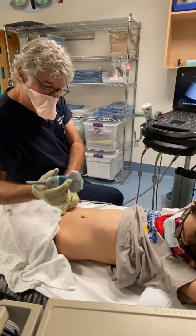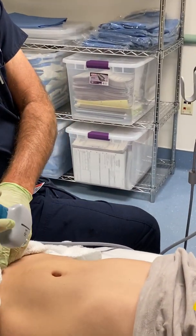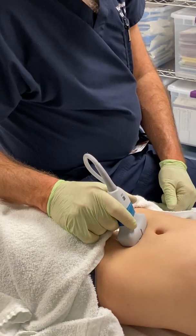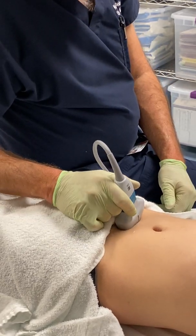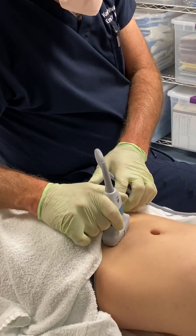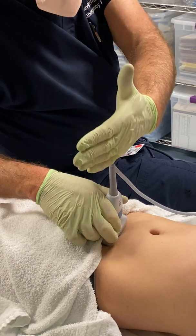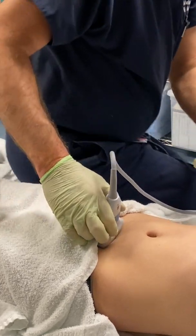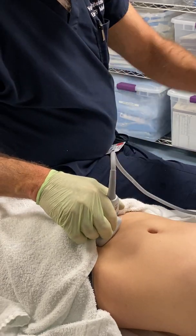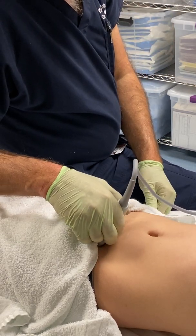When the probe goes on the patient for bladder scanning, it's going to go right at the base of the abdomen, right above the pubic symphysis. If you're too high, you're not going to see anything. Off to the right or off to the left, you're not going to see much either. But get right in the middle with the probe in a transverse position, with the probe marker off to the patient's right — your left — and you're going to see a big rectangular structure. That's the bladder, which is very full right now.